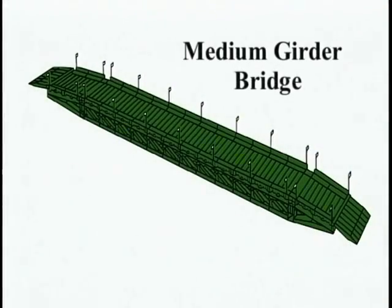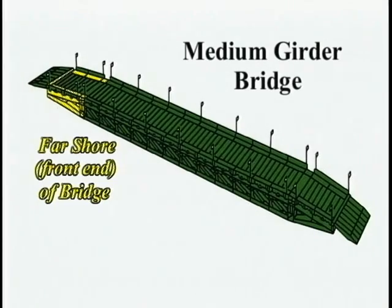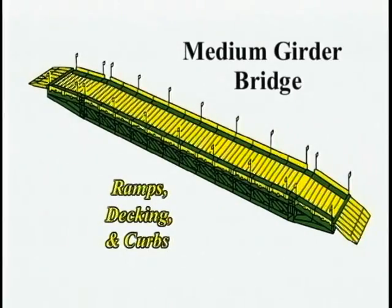A completed bridge consists of several parts: the far shore front end of bridge, including the junction panels; several bays; the near shore rear end of bridge; and ramps, decking, and curbs.